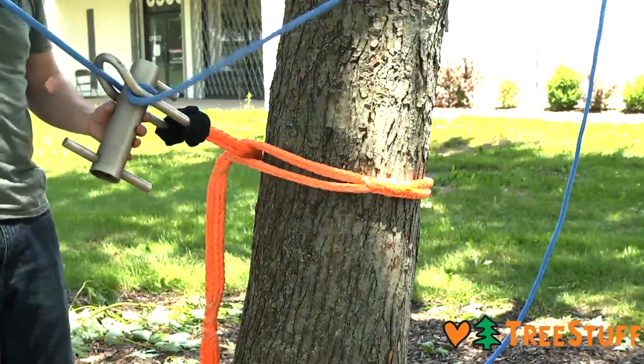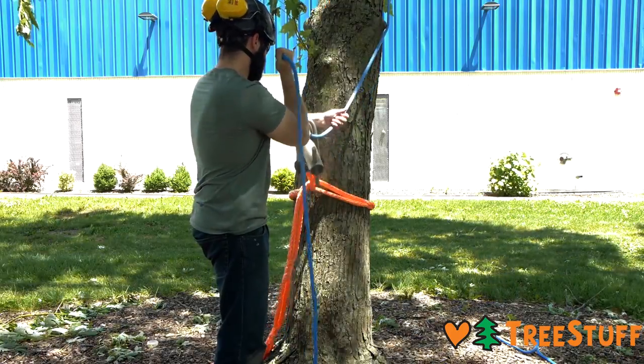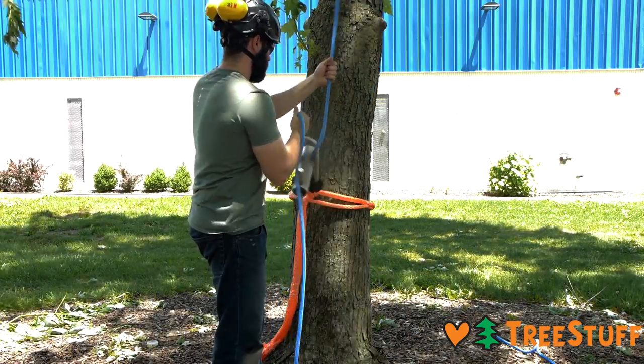Your climber may ask you to remove as much slack as possible. To do this, pull down on the rope end entering the porter wrap while simultaneously pulling up on the end exiting the porter wrap.